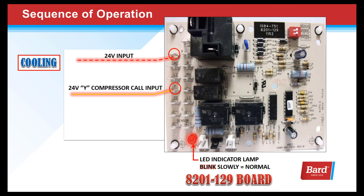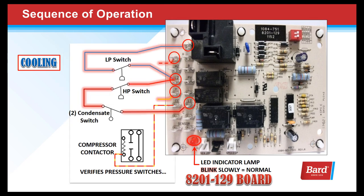The sequence of operation: we always have 24 volts input on the R terminal. But if we send 24 volts to the Y terminal after energizing the unit, we could jump the speed-up terminal and advance that five-minute wait down to just a few seconds. When the Y terminal is energized and both pressure switch circuits are proven, the board will send an output on the CC terminal to the compressor contactor — and that's basically what the board does for the cooling circuit.